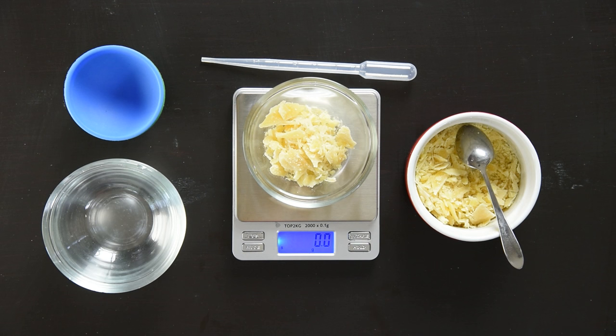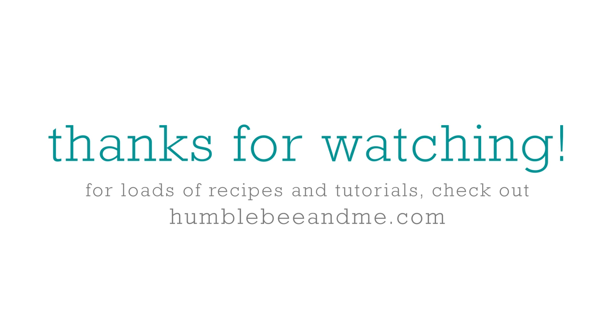Alright, that's basically the gist of how to weigh things out. Now you're ready to dive into all of your DIY projects. Thanks for watching!